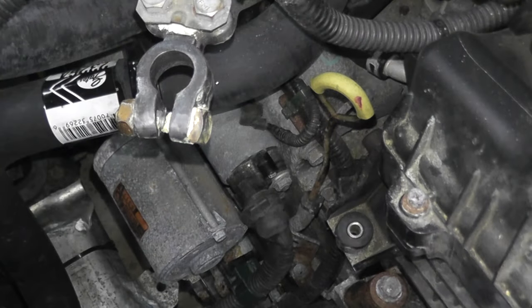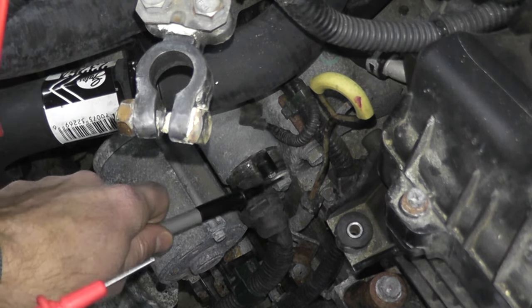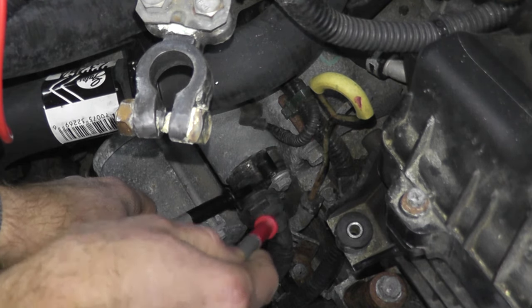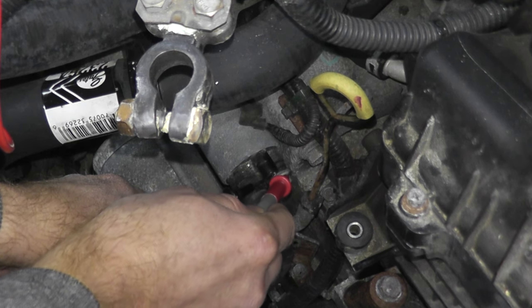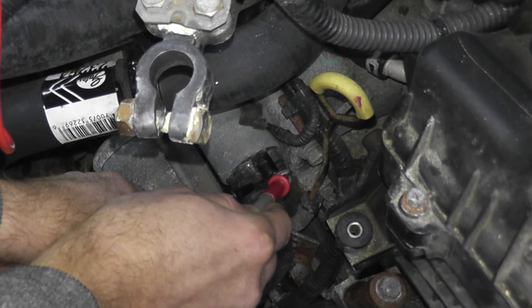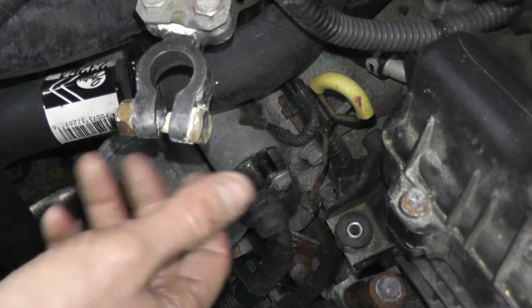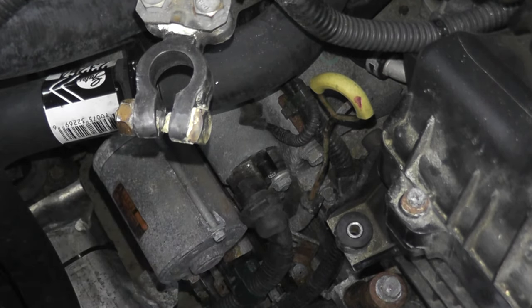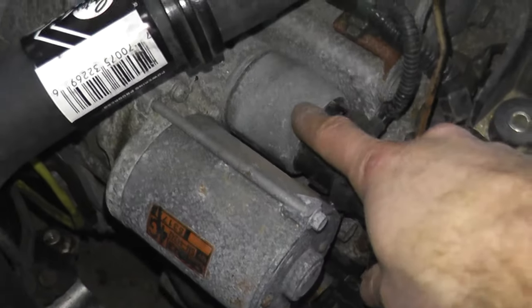That's the first test. For the second test, again we're doing continuity. One lead goes to the S terminal, but now we're touching the other lead over here — not the positive, your other lead. We should have continuity — and there we go. That verifies everything is in good shape. If you do these tests and the starter is not giving you a continuity reading, it needs to be replaced.